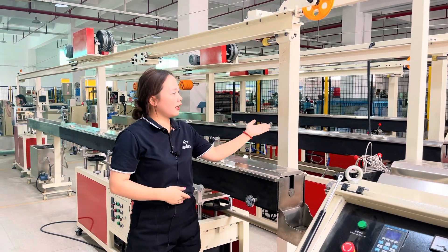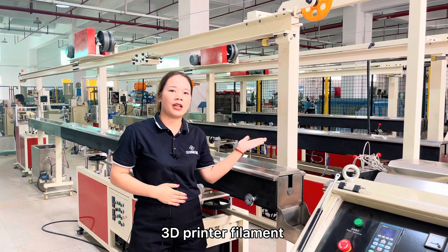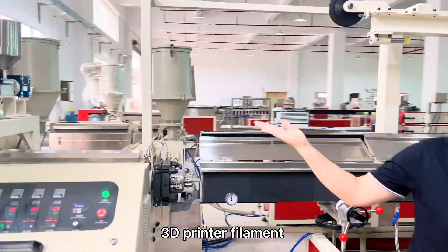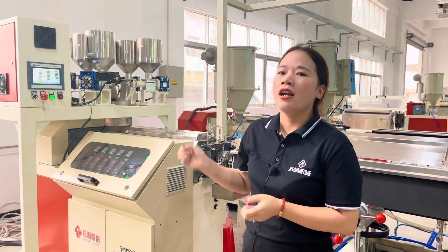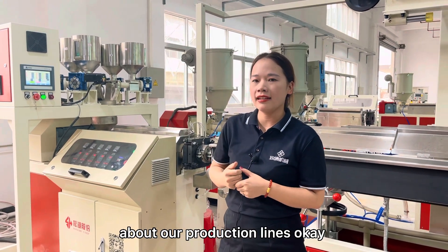The first one, the second one, and the third one is single color 3D printer filament extrusion machine. And the last one is multi-color 3D printer filament extrusion machine. This is our main product. Let's go together and view more details about our production lines.